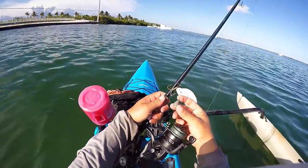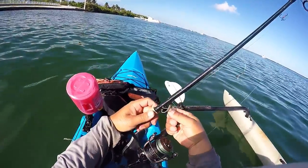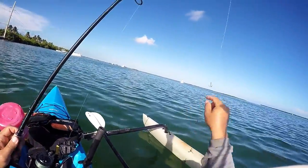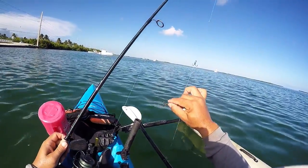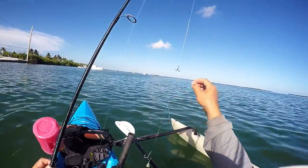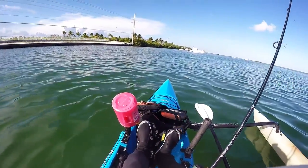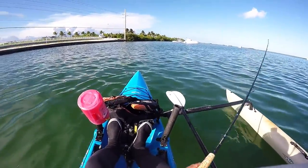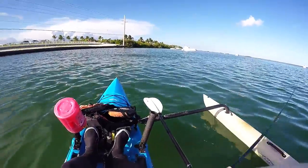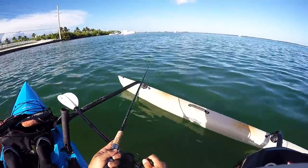Doing a couple of mods — moved to an egg bank sinker and moved the weight below the hook. I still have that bigger treble on the bottom, and I went to triple trebles: one on just a little loop and then one just how I had it before. We're going to start giving this a try and see if it helps out with the snagging.